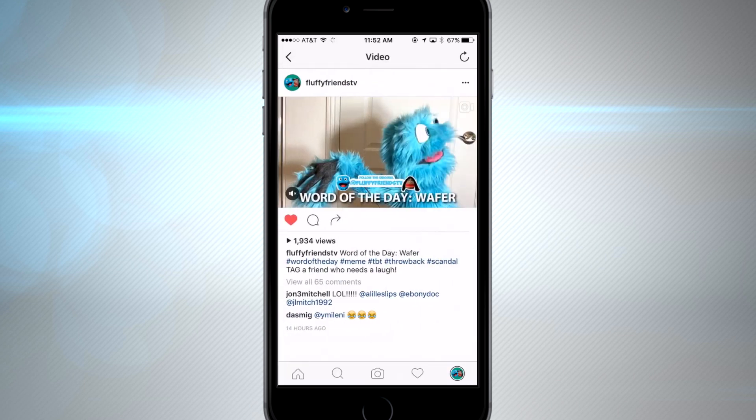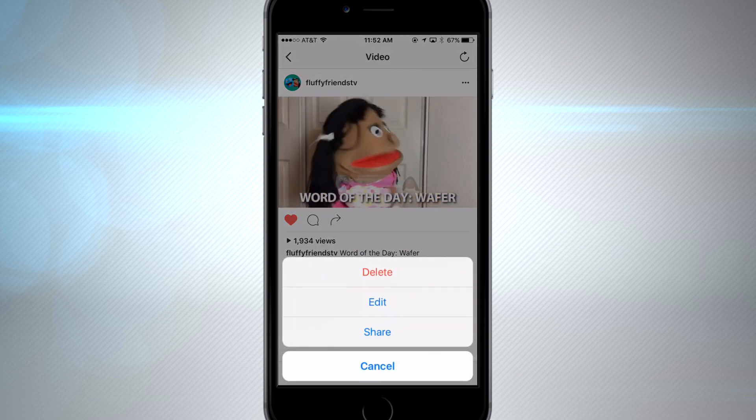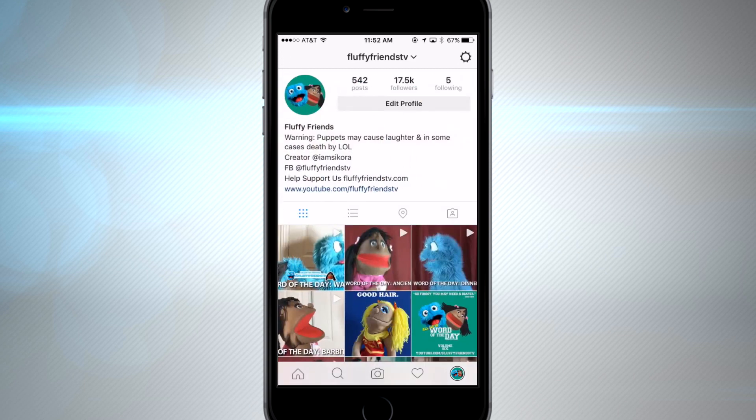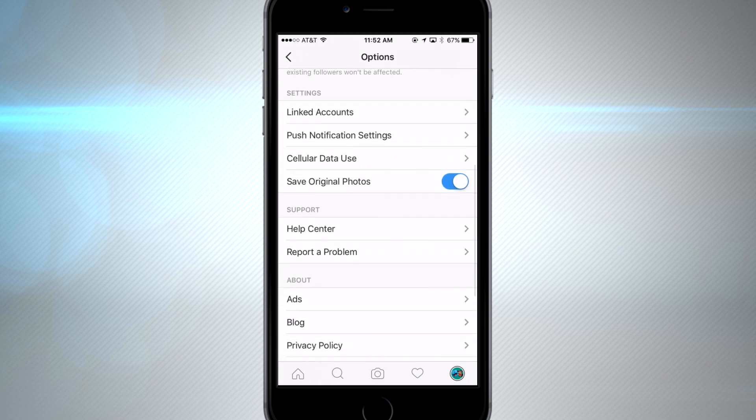If you want to share a post on Facebook or copy a link, tap those three dots on the top right of the content. You could delete, edit, or share your own content. If you're on someone else's page, you could use that menu to turn on post notifications, which will send you a notification as soon as that user posts content.